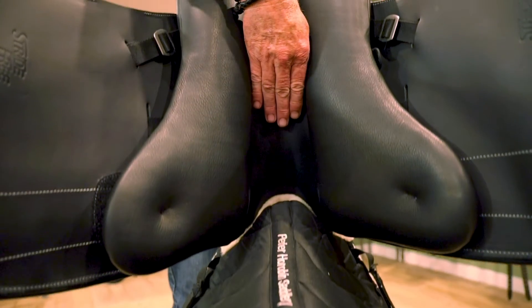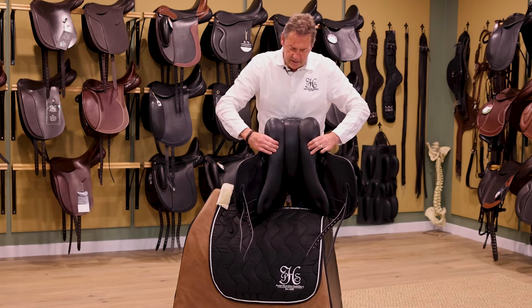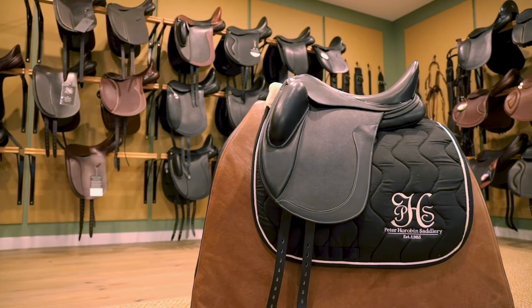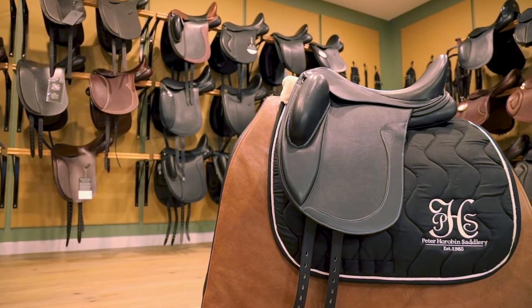We've got a nice wide channel. The Australian wool flocked panels go without saying. It's a mono flap, which is very popular these days, and it provides nice close contact to your horse.